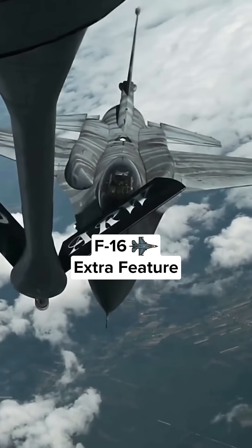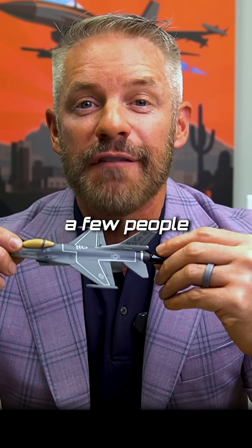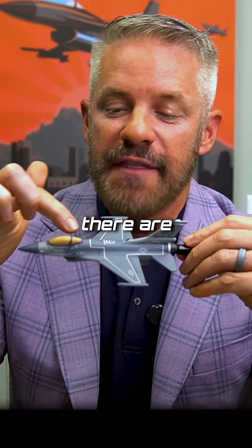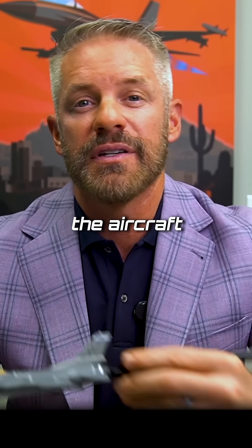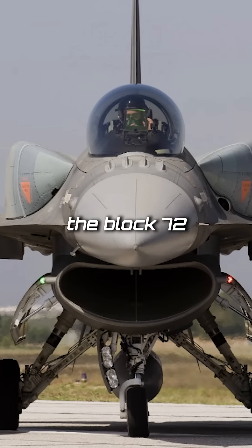What are those tanks or bumps you see on the top of the F-16 in some photos? Recently a few people reached out and asked me — on the newer blocks of F-16 there are these things right up here next to the spine on the aircraft. Those are called conformal fuel tanks. I flew with these when I flew the Block 72.